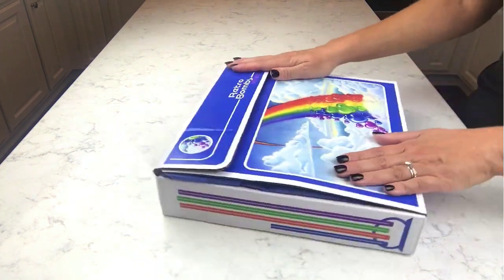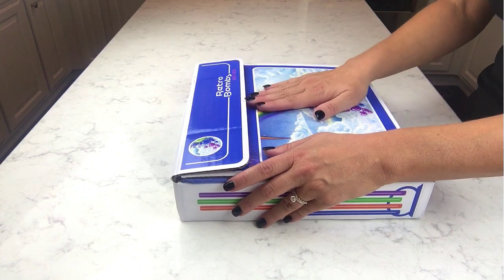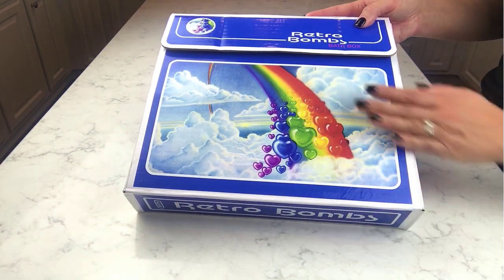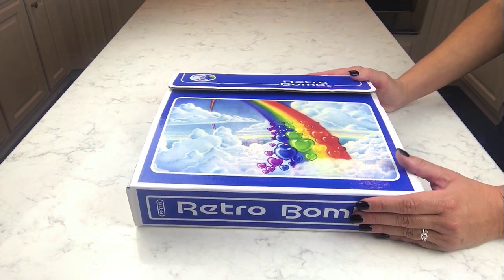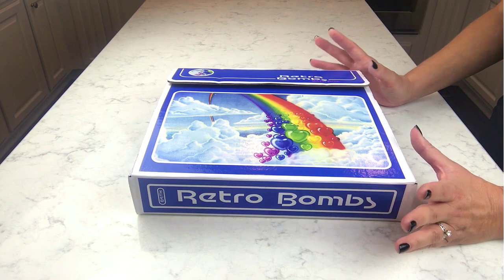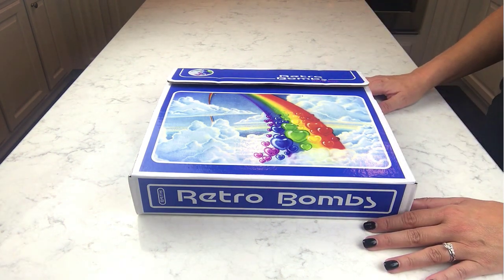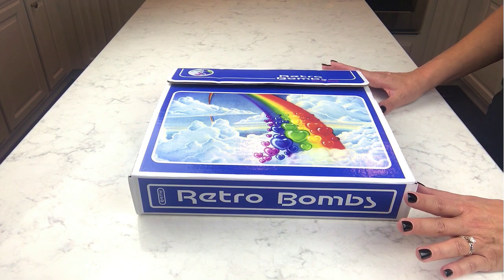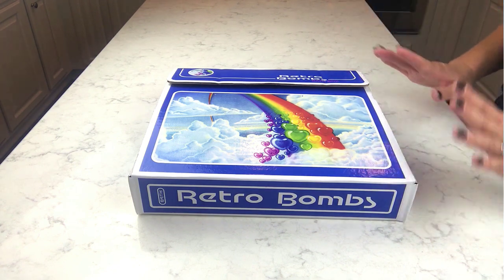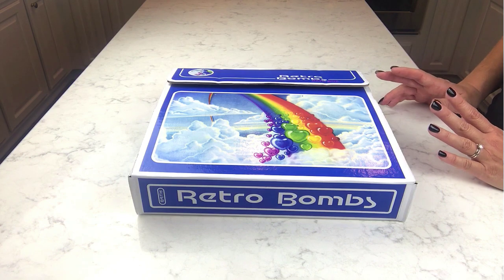This box looks like an old school 80s Trapper Keeper that I used to have. All these ideas are inspired by going back-to-school shopping in the 80s — how fun it was, and how it just made you feel ready for the big day, really super cool. That nostalgia gives me warm and fuzzy feelings, and I think a lot of people feel that way too. That's the inspiration behind the whole Retro Bath product idea — maybe I can trigger some of those memories for other people and merge two things I love.